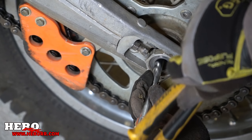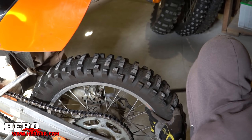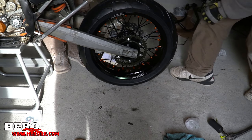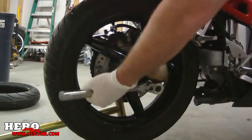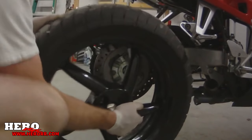Single-sided swingarms have many advantages besides looking amazing. One of these advantages is rear wheel removal. To remove a rear wheel off a standard swingarm, the process involves removing the axle bolt, sliding out the axle, removing the chain off the sprocket, with your spacers and kush hub pieces falling everywhere — and finally your rear wheel is off. Usually it takes about 10 to 15 minutes depending on how quick and experienced you are.